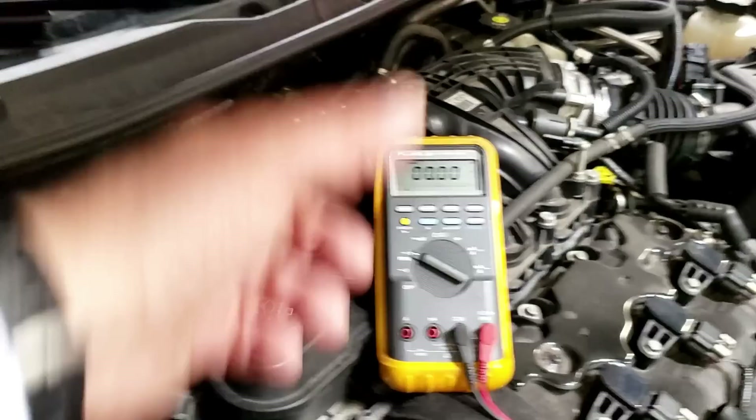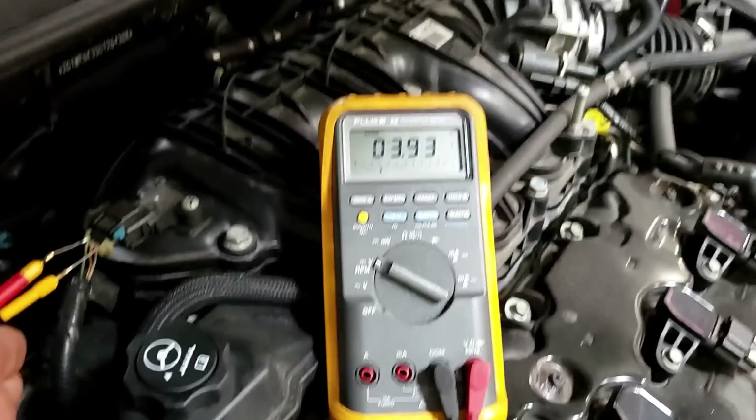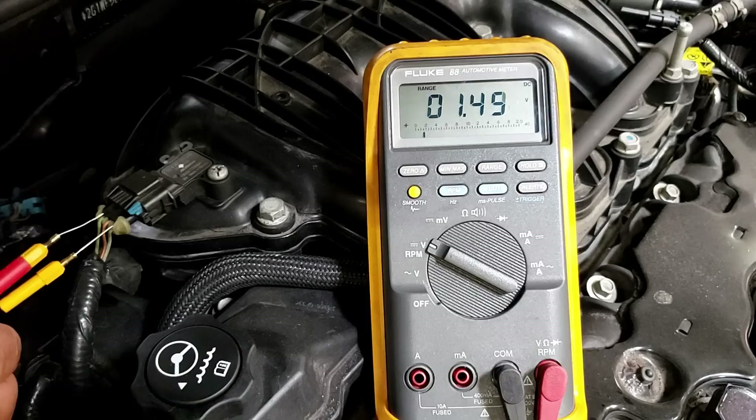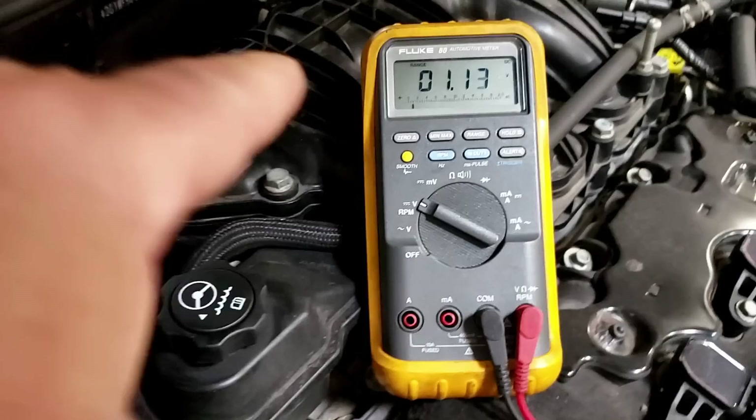Let's watch it one more time. Key on engine off — we're at 3.9 volts. Start it up — look at it drop down to 1.7, 1.8. Race it — brum brum — and we saw 3.8, 3.9. If we want to record that, hit min/max.